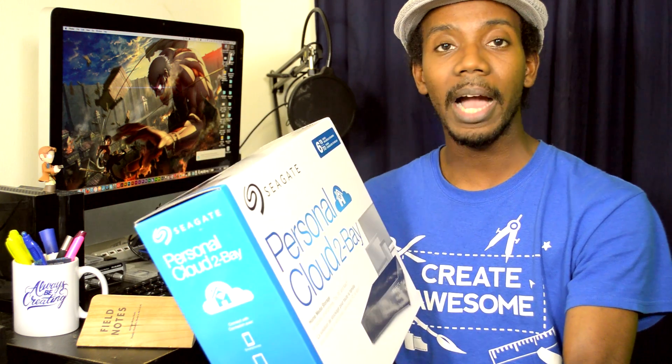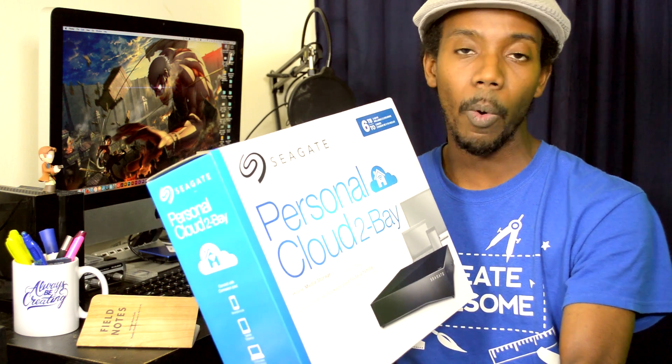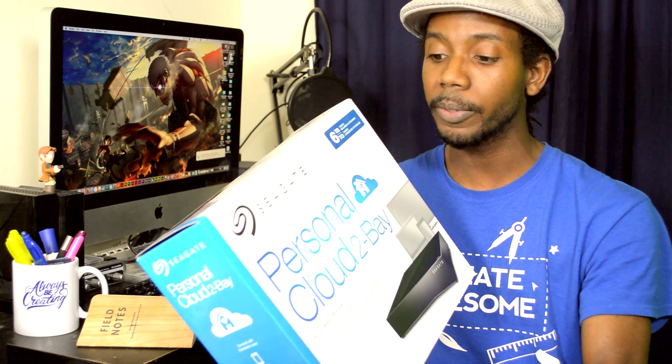I actually have another remote backup already, but the cool thing about this is that now I have a way to specifically isolate my video content for backup and archival. That's super important because you gotta stay organized, and just having different places where you can store things is always a good thing — you can never have too much space or too many hard drives.